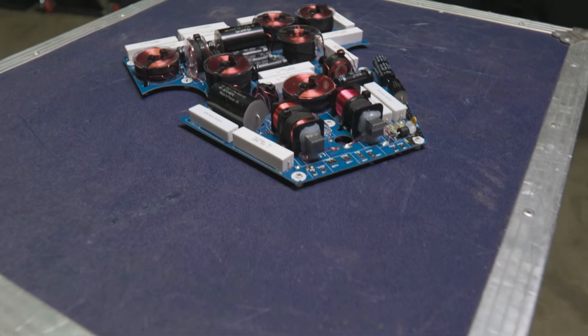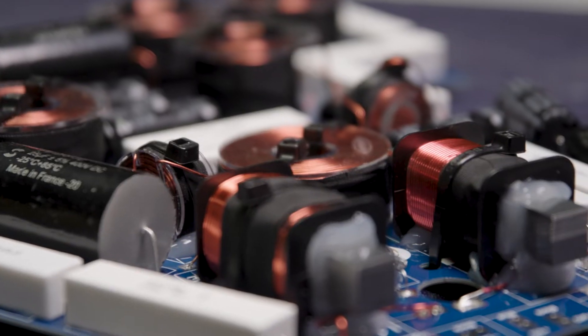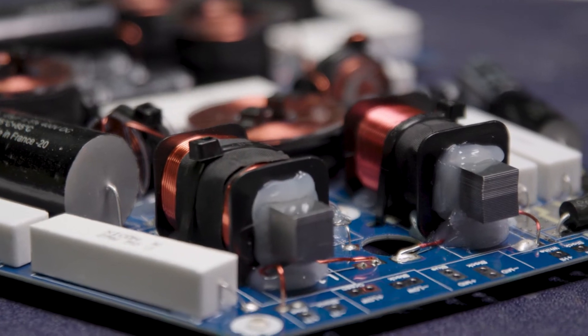In the Synergy design, the crossover is able to be more a part of the sound. We're able to actually have the different band passes work together in a much more cohesive way because they're positioned correctly in the horn. So we're able to do things in the crossover that most people would say, why are you doing that? If you design the product physically correct, the crossover doesn't actually become more complicated — you can do more with it to make it a cohesive product.